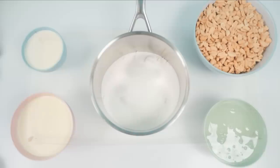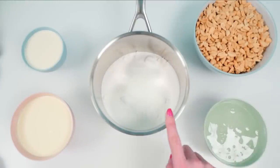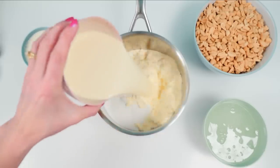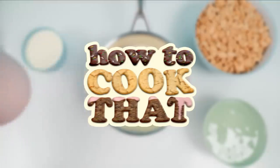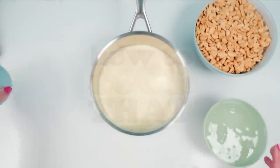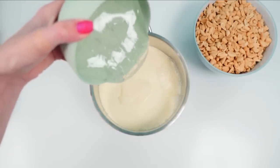For the caramel part we're going to need peanuts, glucose syrup, sugar, milk, and cream. I'll put all the recipe quantities on the howtocookthat.net website for you in grams, ounces, and cups - there's a link to that below. Add the cream, milk, and glucose syrup into the pan with the sugar.